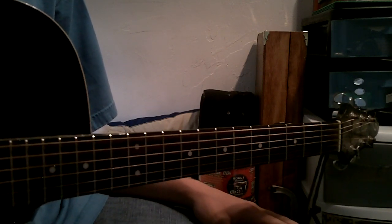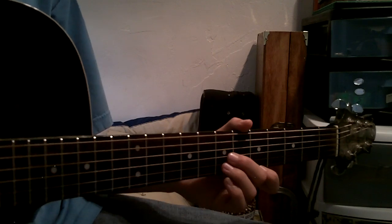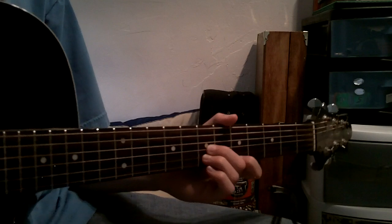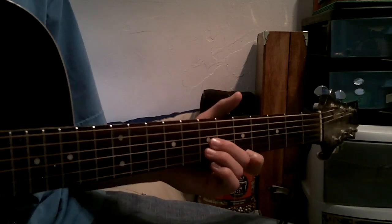And it's in HD, so you can pause it and see what fingers I'm pushing and what frets.